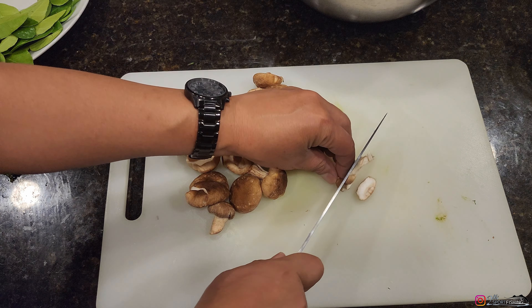Our rice has steamed beautifully for about an hour. I'm just going to mix this up a bit to get that steam out and then put it in the bamboo rice basket. To make sticky rice you just need the bamboo rice basket, the sweet rice, and patience — it does take an hour.